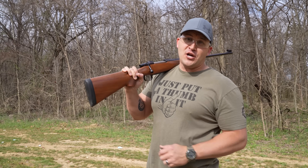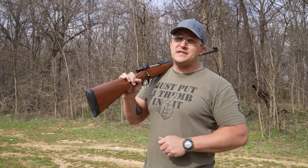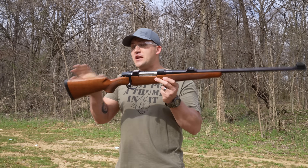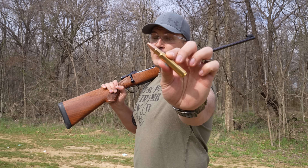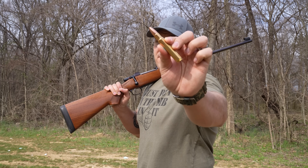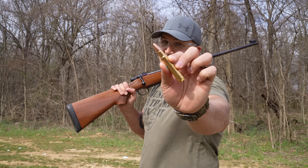Up next is an elephant gun I have not shot on this channel yet, and you've been requesting it for a long time. This is another CZ 550 but this one is chambered in 416 Rigby — that's a 400 grain Barnes TSX.